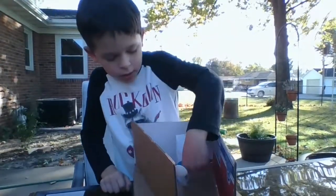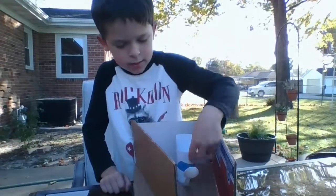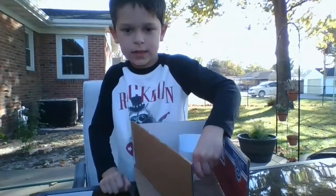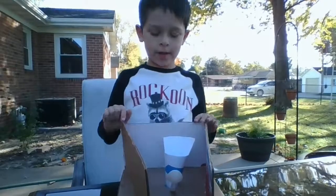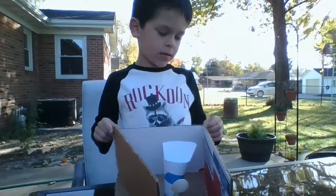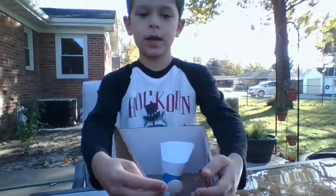Then you want to cut a slot right there and stick a plastic spoon, silverware spoon, or whatever you like — something that's kind of like a spoon. Then get a few pieces of cardboard.